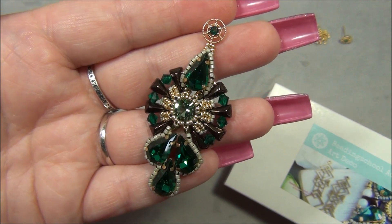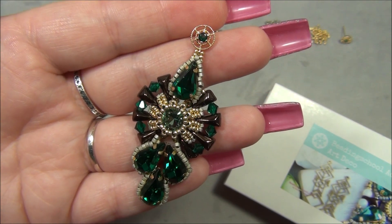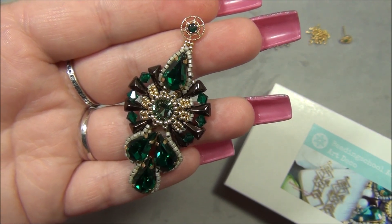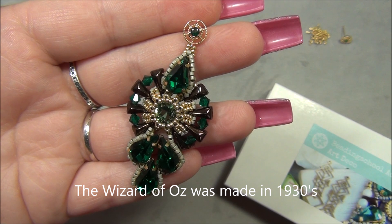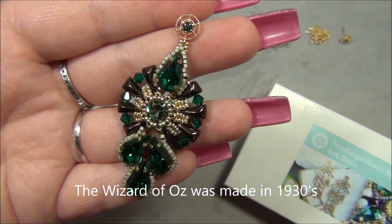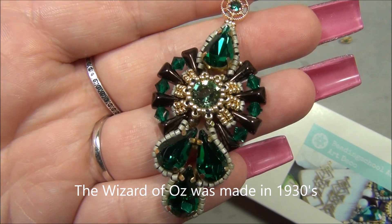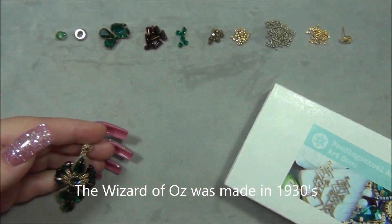When I made this earring it made me think of the Emerald City from the Wizard of Oz — at the end of the yellow brick road. So I think I'm going to call this earring 'Emerald City,' just because of all that emerald green.